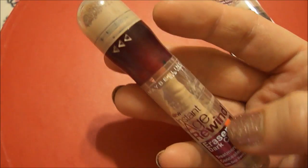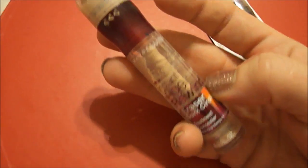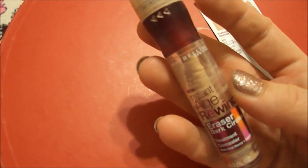What I find with this is that when I put it under my eye, it feels amazing. That sponge is so soft. And then I just pat it in with my finger. I don't use the sponge to blend it into my skin — I just use it to apply it. So I love this stuff.